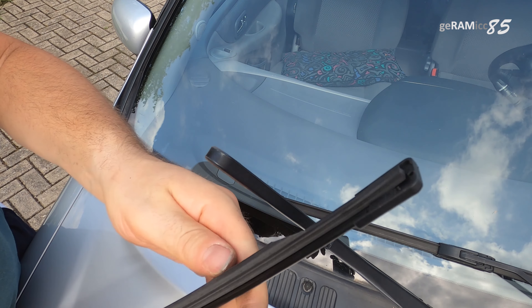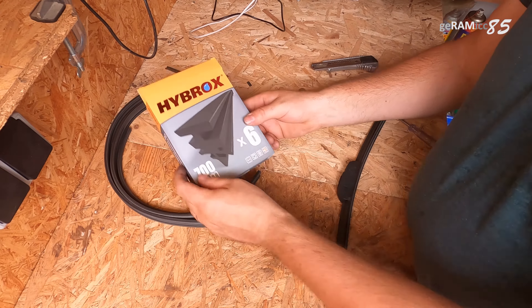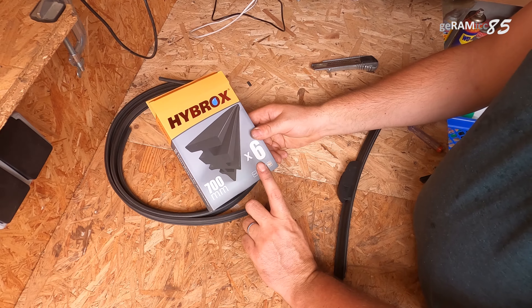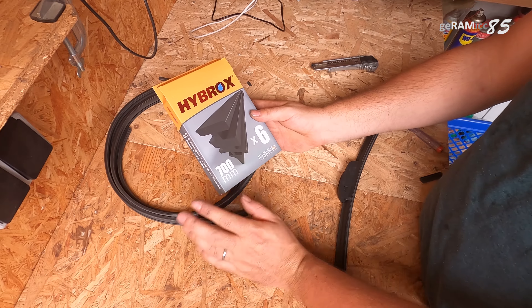Now we're here on the workbench of my garage. I ordered these Hybrox refills, which work for almost every type of flat windshield wiper. They come in a box of six for about ten bucks, which is a pretty good price — sometimes you get two for eight dollars.